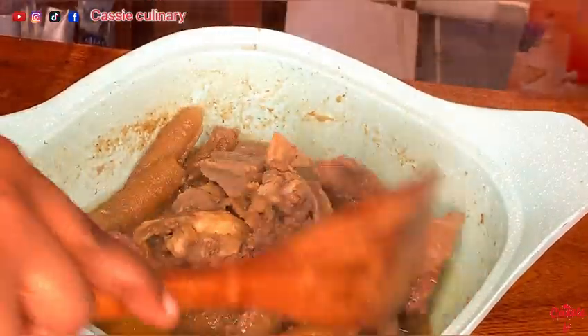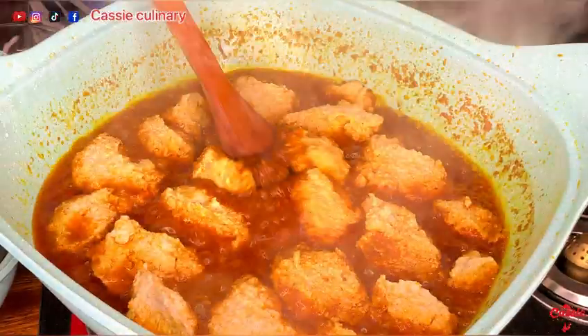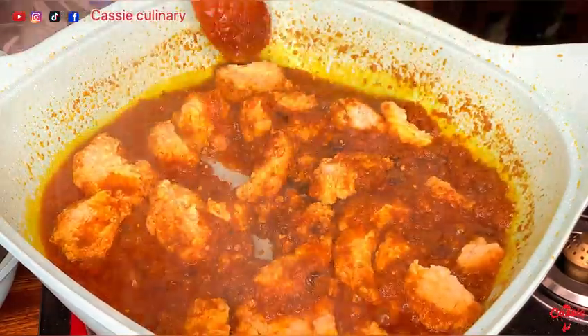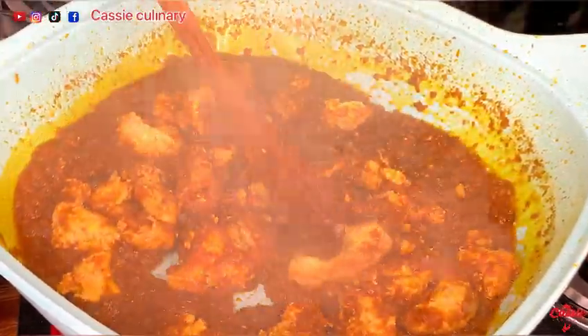Let's check on our protein — it is ready. This is after 10 minutes back at our stew, and as you can see, our egusi is doing well. You should be very careful when cooking egusi because if you don't cook it well you may have stomach problems.